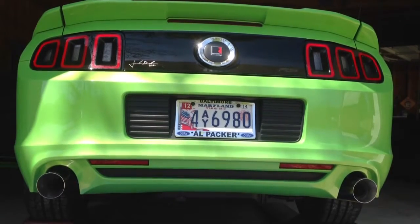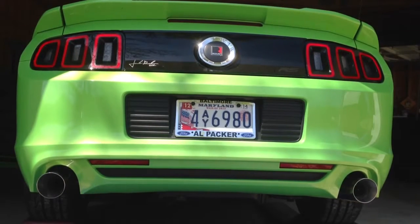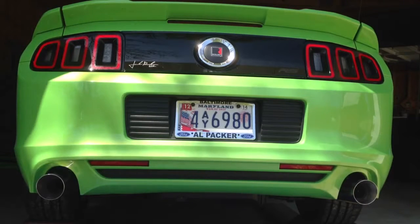Here we are with the pipe bombs installed. We're going to start it up, let it idle down, and then do a 3,000 and a 4,000 rev — just like we did with the stock and then no exhaust. Let's go ahead and fire it up. Oh yeah, nice! That sounds a lot better than the straight pipe. That is a nice sound.